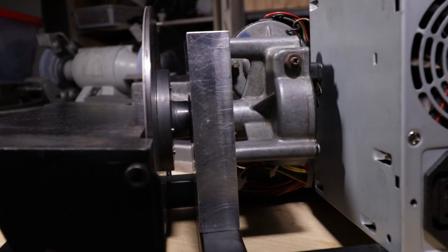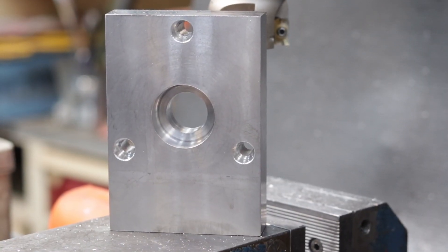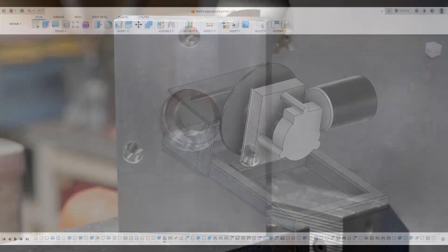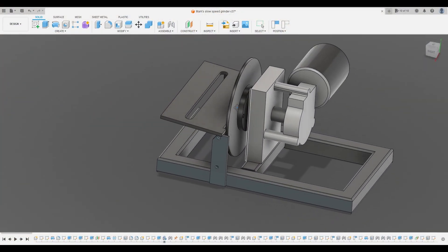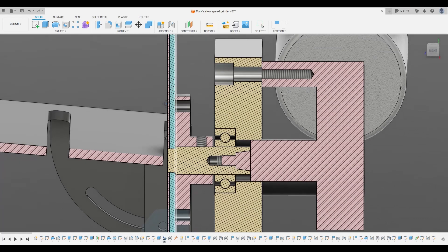Now, this brings me to Part 3: a body to hold everything together. Now, this part is what's going to possibly vary the most machine to machine — it might be simple, or it might be really complicated, depending on your motor. In my case, I'm using the body both to mount the wiper motor with its weird mounting feet, and to hold a recessed ball bearing.